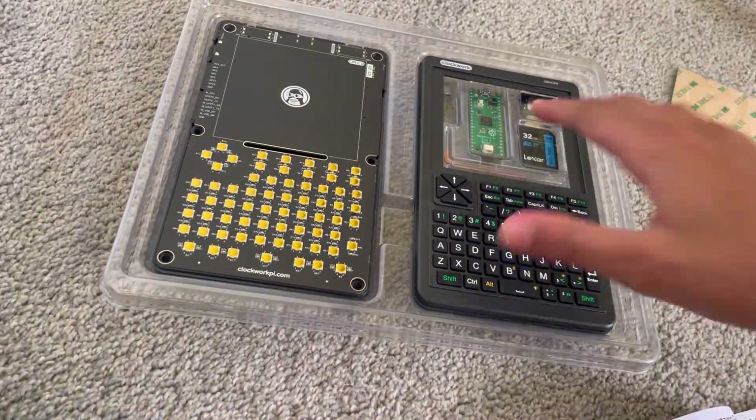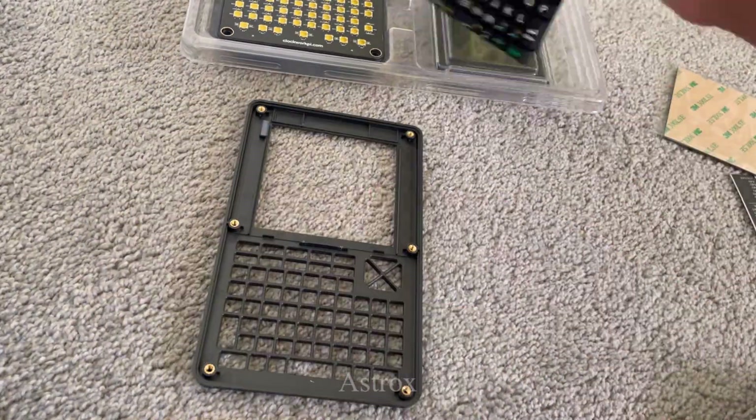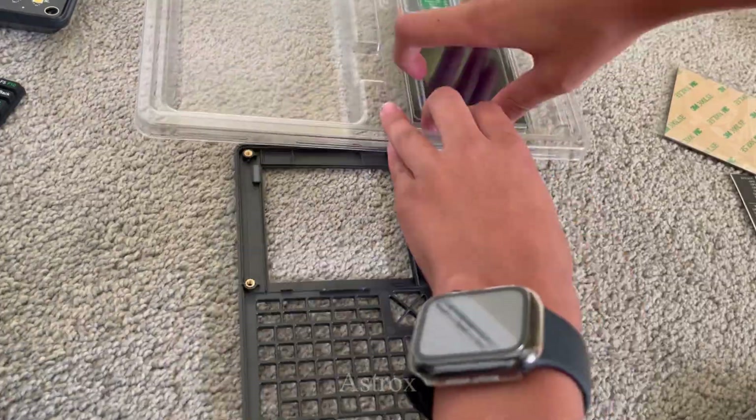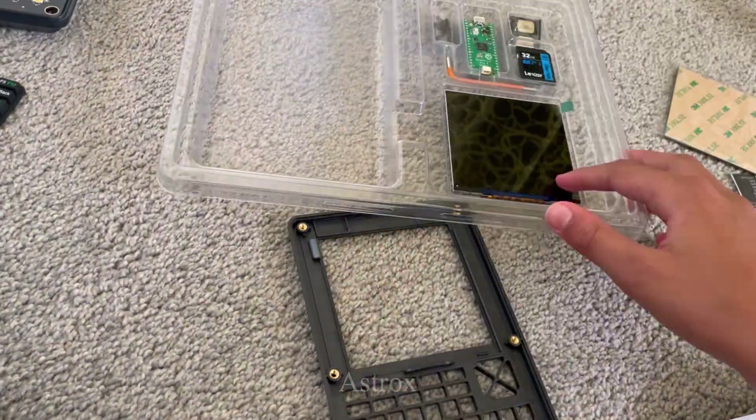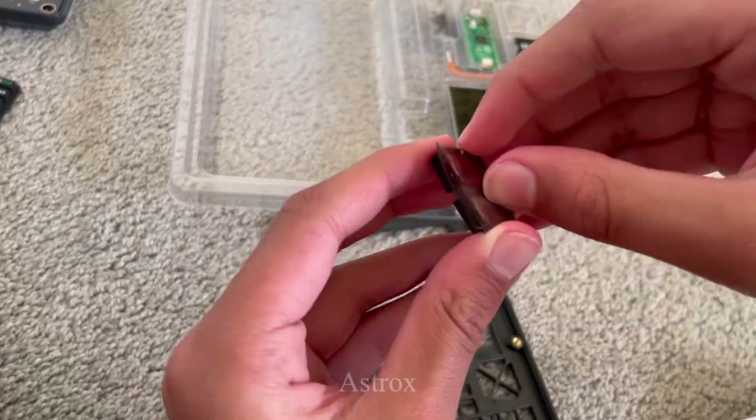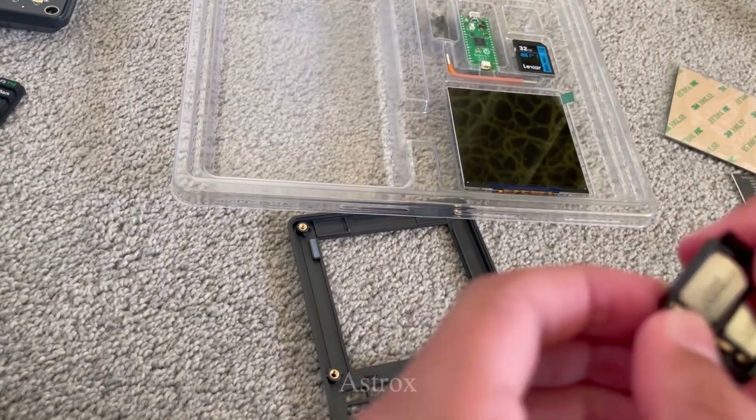This is the PicoCalc by ClockworkPi. It's known as the perfect device for tech enthusiasts and hardware modifiers alike. It has completely amazed me by how epic it is.